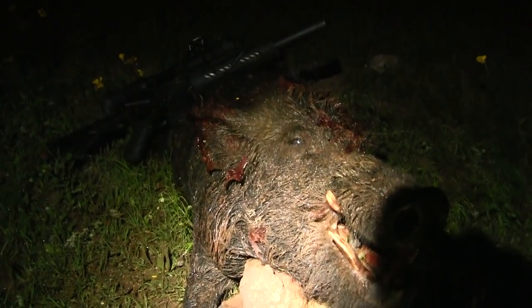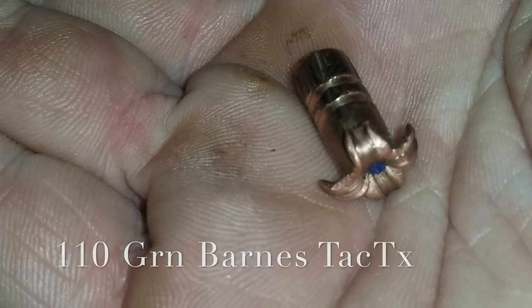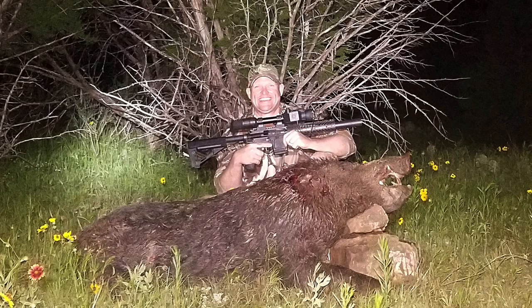Little 300 made a mess out of him. Love that pig hunting, man. Anytime you can get some boars at night like this — it's great stuff. I love it.